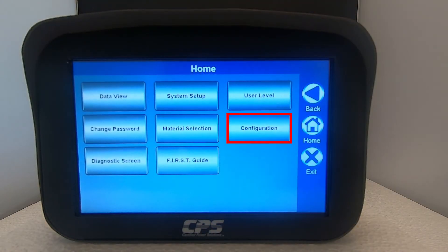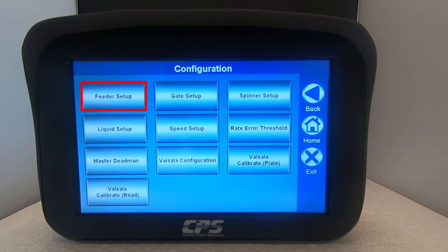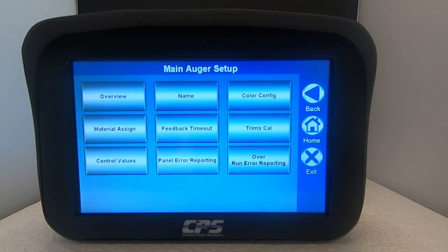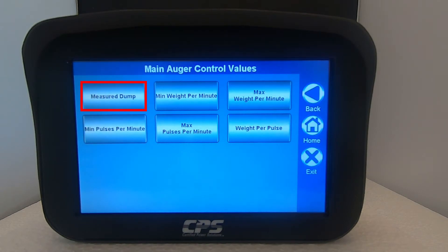Next tap on configuration. Select feeder setup. Tap on control values. Tap on measured dump.